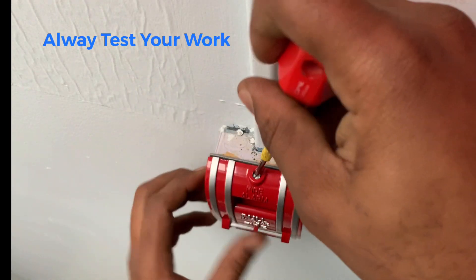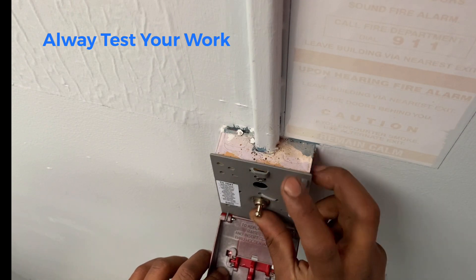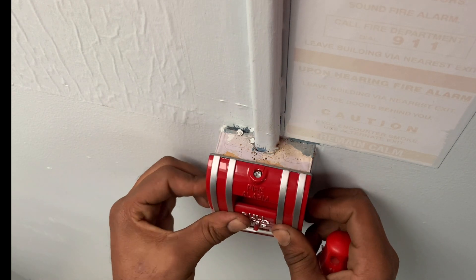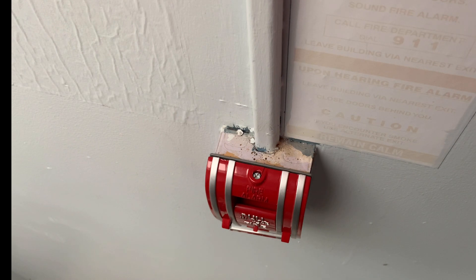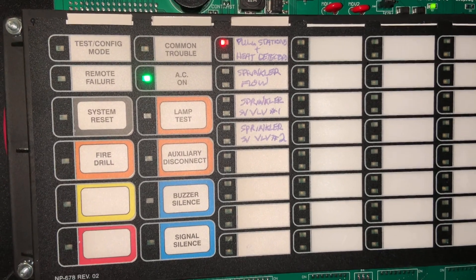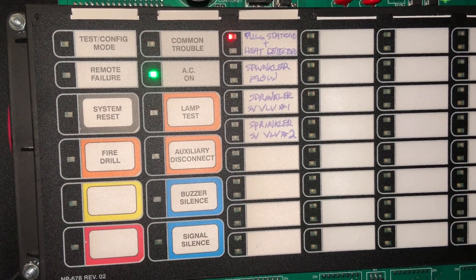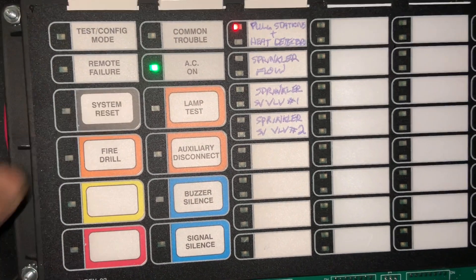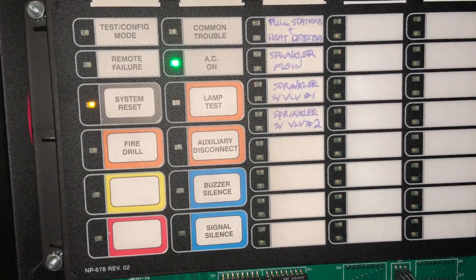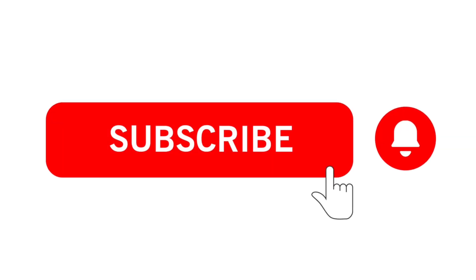Now we're going to test it. Pull it down, flip it up for on, flip it down to turn it off, then close it back up. We're going to confirm our alarm at the fire panel — and there we have it, we have an alarm at the fire panel and we have our alarm zone. Then we're going to reset the fire panel. You'll see there's a trouble there because the bells are actually silenced. And there you have it. Thanks for watching.